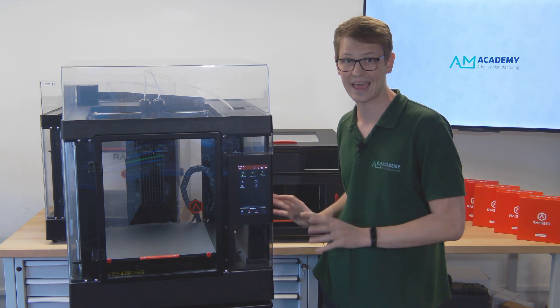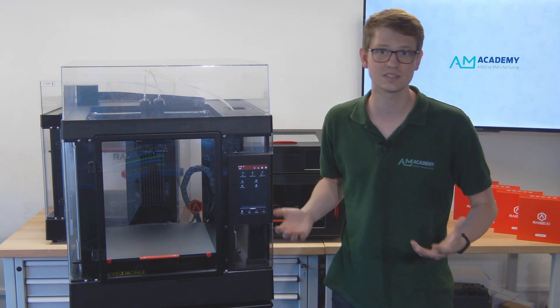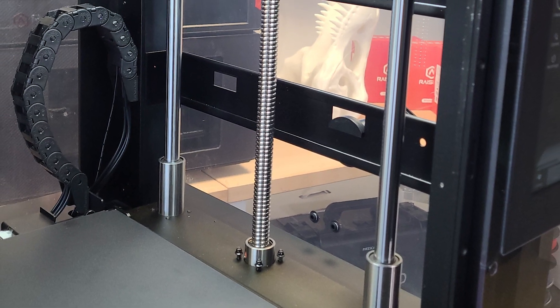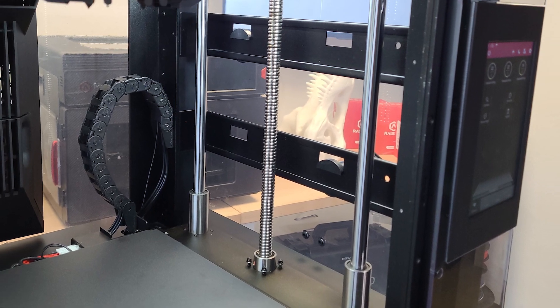It does mean the machine is quite heavy, but with this size it's not something you would just pick up and carry around by yourself anyway. The axes are the same as well, keeping to the high reliability and accuracy that users of the Pro 2 series are used to.